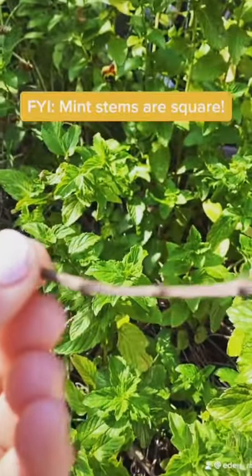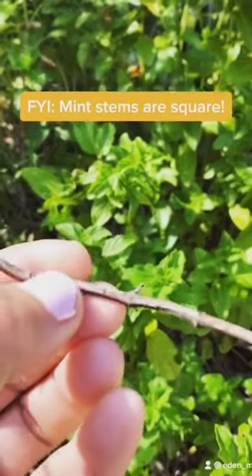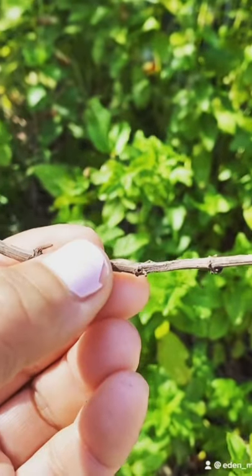And take a look at this. Did you know that you can identify mint because it has a square shaped stem? Yes, this is square shaped.